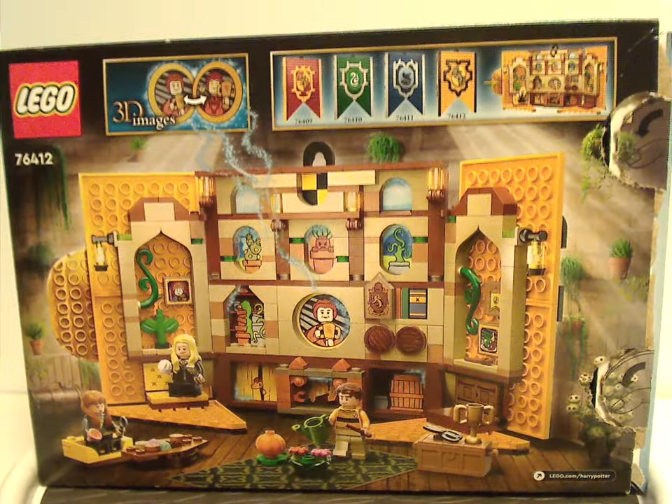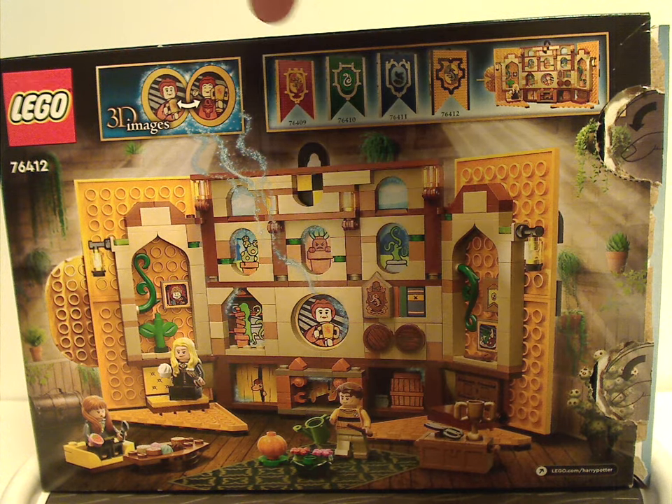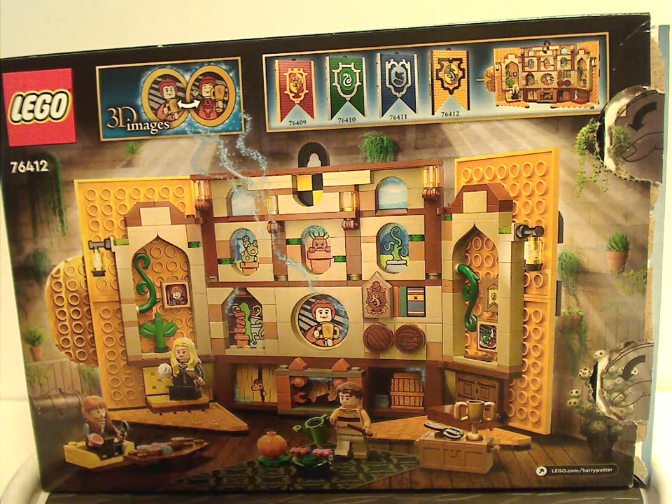On the back of the box, you can see the banner fully opened up and 3D images again, and also all the banner sets which I have also reviewed of course.